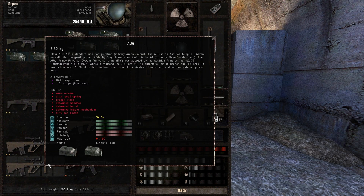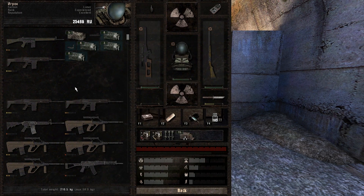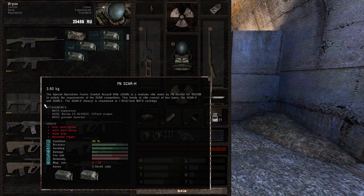First, when you want to repair a weapon, you have to look for two things: the general condition and how many damaged or broken parts the weapon has. You shouldn't try to repair a weapon that has more than four or five broken parts, or it's gonna be way too expensive. So pick the weapons you want to repair carefully.